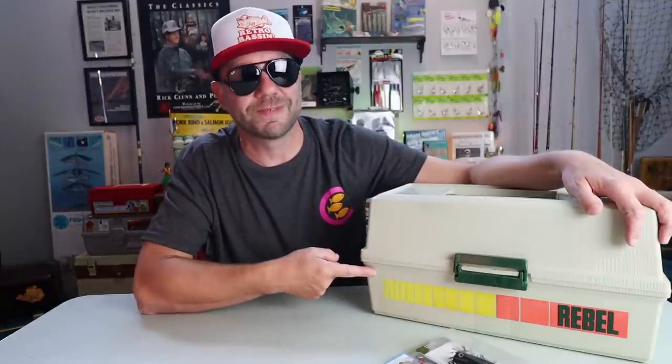Welcome to Retro Bassin'. This week we've got a very special mail call from one of our bassin' buds, and I've got a hunch it's all about Rebel lures. If this is your first time here at Retro Bassin' and you like to fish it old school — classic rods, reels, lures, and equipment from the golden era of bass fishing — stick around, consider subscribing, and be sure to hit that bell icon, otherwise you won't know when we post a new video.